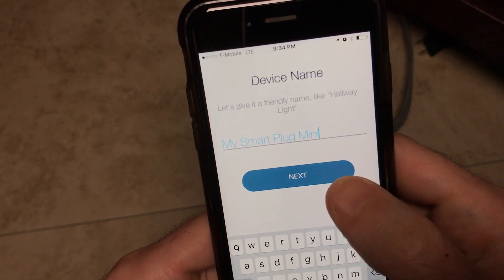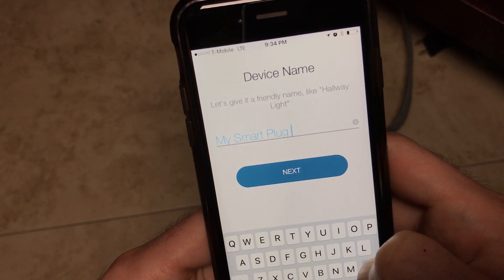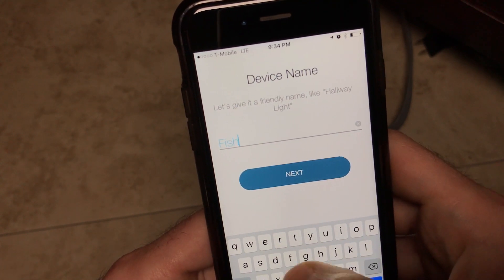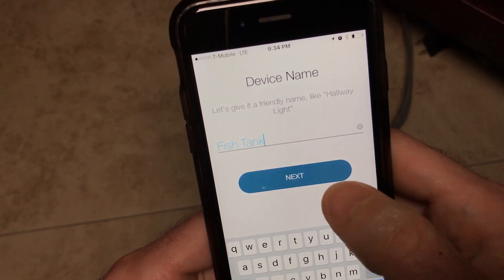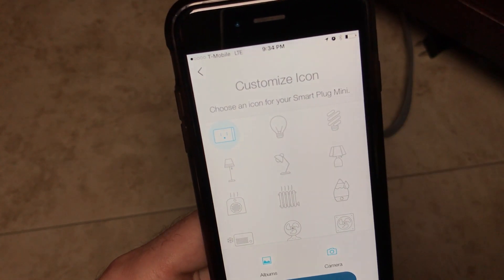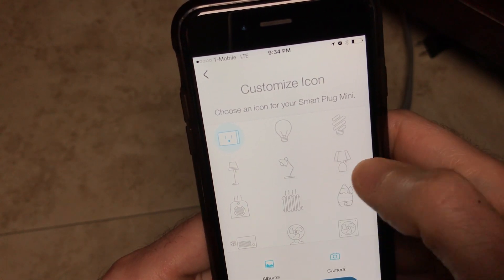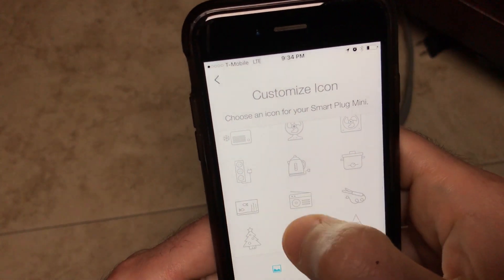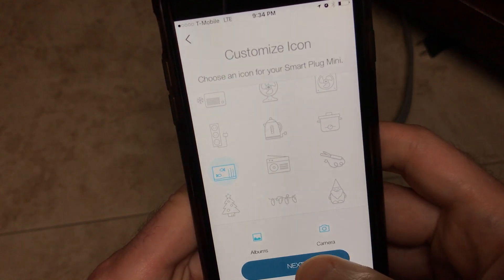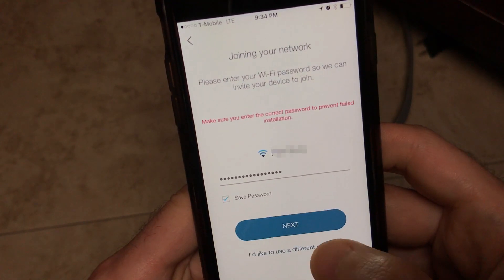Now I'm going to give the device a name — this is what Alexa will call it as well. I'm going to pick something short like "fish tank." Next I need to select a picture. Look, there's already one for a fish tank. I'll just click Next and now give it my home Wi-Fi settings.